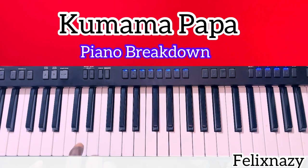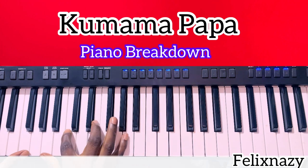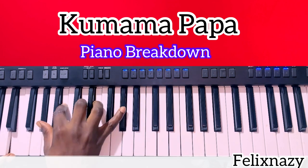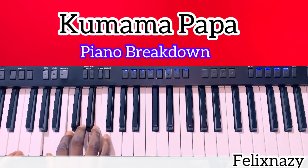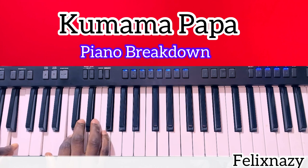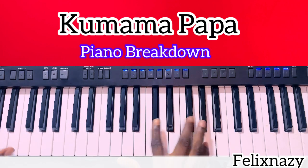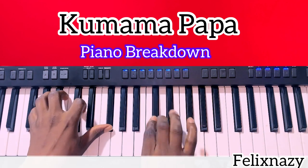I'm gonna play it. I'm gonna show the tutorial in that one and I will show us in this one. I'm gonna play it.